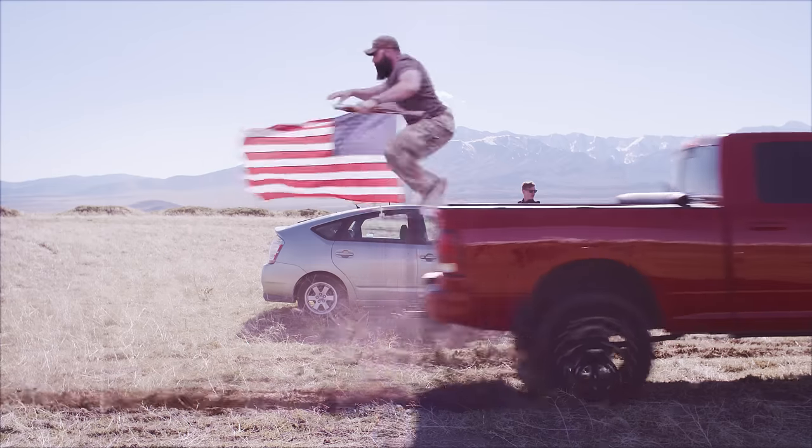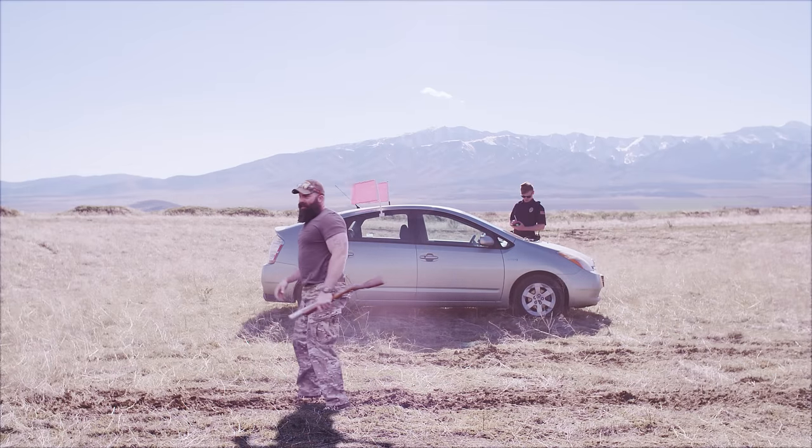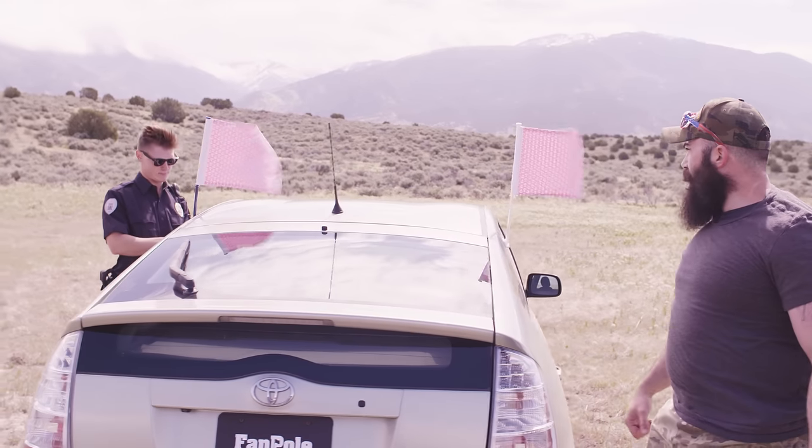Nazis. Is it legal? It should be illegal not to own one. Officer?